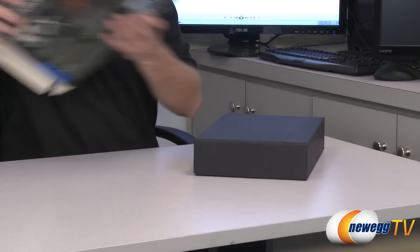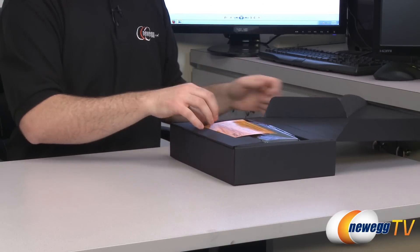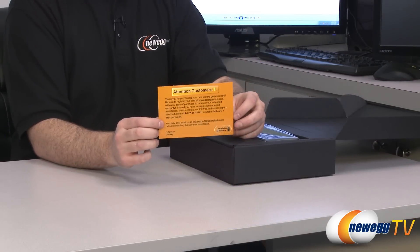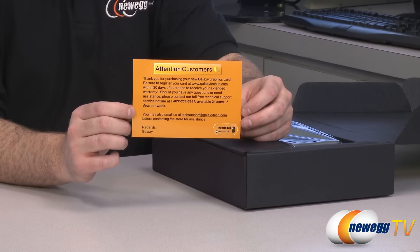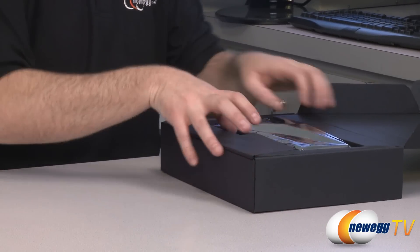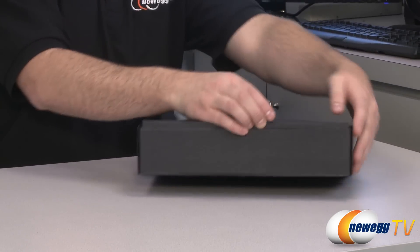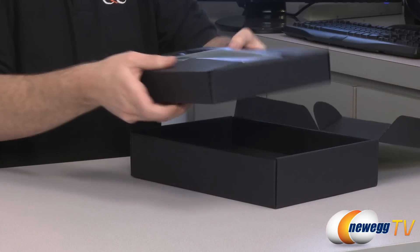Next up, let's take a look at what comes inside the box. First off, you get a notice from Galaxy — attention customers, they want you to register your card. Basically that three-year warranty is an extended warranty. In order to get that, you need to contact them and give them your registration information so that they may give you the proper warranty service.